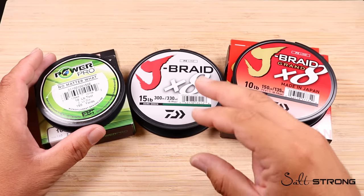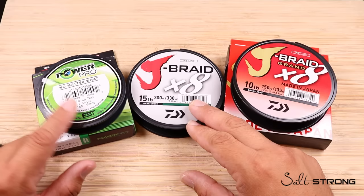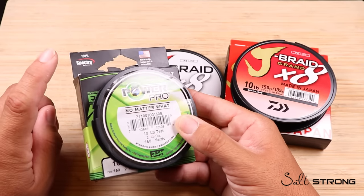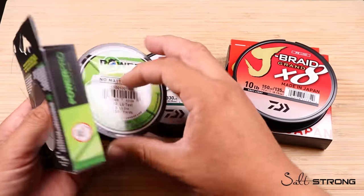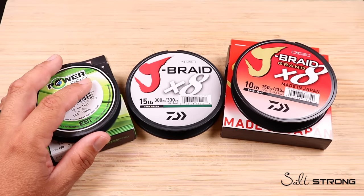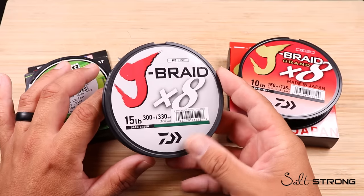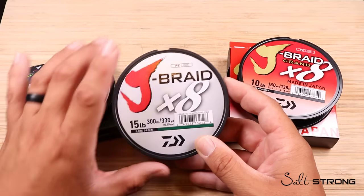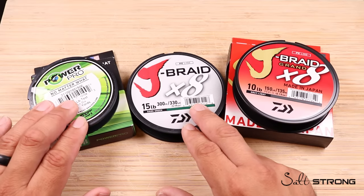In terms of common trade name lines in the industry, you've probably heard of Spectra and Dyneema — two trade names by two totally different companies. PowerPro uses a product made out of Spectra fibers. Spectra is made by Honeywell, which provides the raw product to Innovative Textiles, who in turn makes PowerPro. Daiwa's J-Braid and many other companies use Dyneema, which is based out of a company in the Netherlands called DSM. Suffix is also made from a Dyneema product. Pure Fishing was also using Dyneema fibers in their Spiderwire UltraCast or Invisibraid, though I'm not sure if that's still the same today.